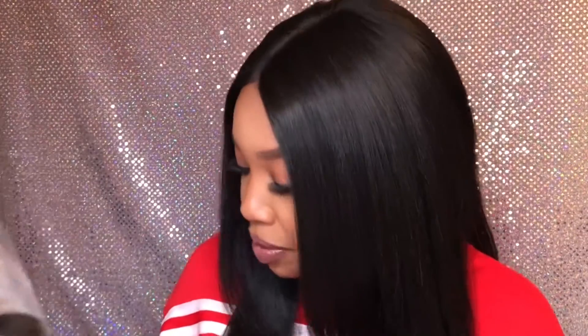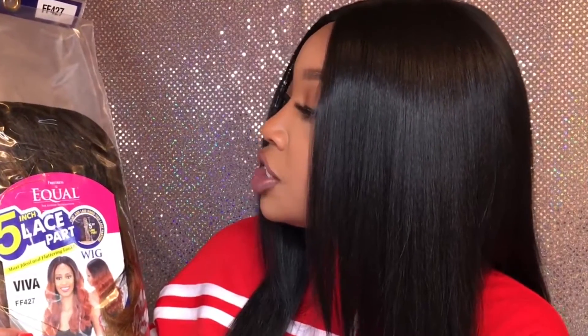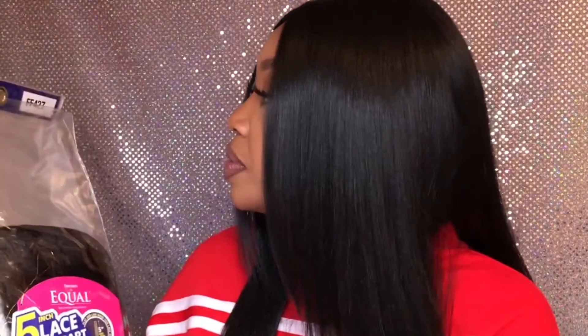Hey y'all, how y'all doing? I have another wig review — it's the same unit but I have two different colors. This one is by Freetress Equal, the Shake and Go five-inch lace part, and her name is Viva. One is in color FF427 and I also have it in a number two. I've been having Viva sitting around in the corner along with a lot of other wigs for a minute, but I said let me go ahead and knock this review out.